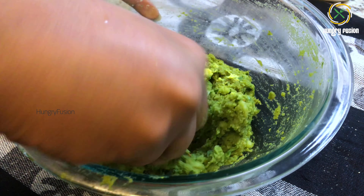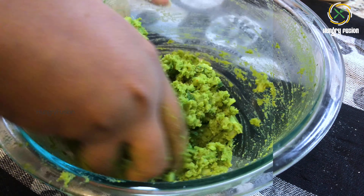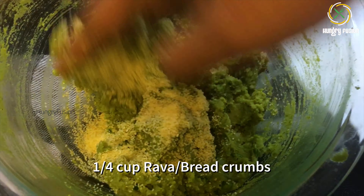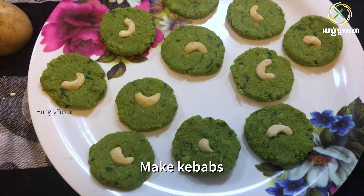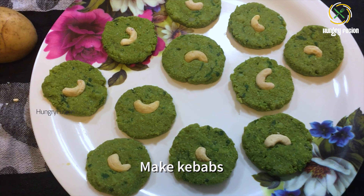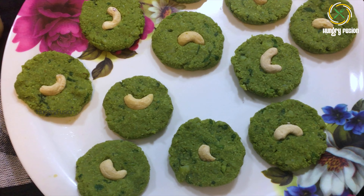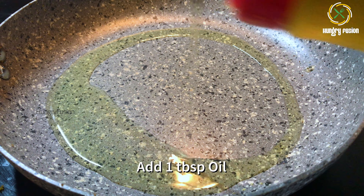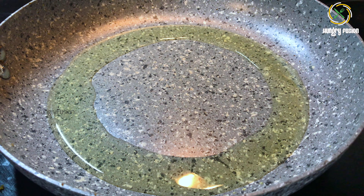Before making the kebabs, add 1 teaspoon of ginger garlic paste. For the crunchiness, I have added quarter cup of rava. You can also add breadcrumbs instead. If you are using rava, set it aside for 10 minutes so that it absorbs moisture. Now make the kebabs as desired — you can also make them into rectangular shapes.